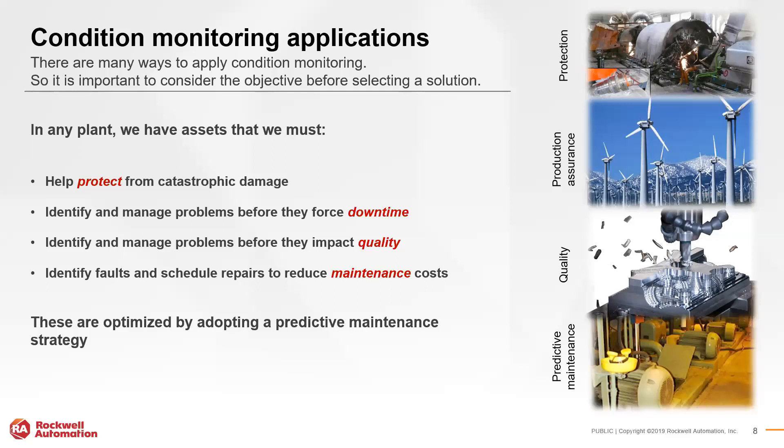Vibration condition monitoring on rotating equipment offers several key values: it helps protect from damage, identify issues before they occur, pinpoint problems before they impact production quality, and reduce maintenance costs by understanding how to optimize repair schedules based on how faults and vibrations propagate over time. These values mature from the descriptive analytics space into predictive analytics, which aligns with predictive maintenance strategies. A robust predictive maintenance strategy is enabled by consistent management of fault indicators.